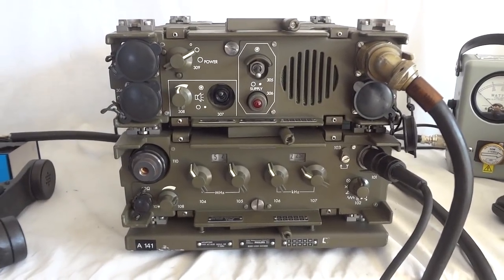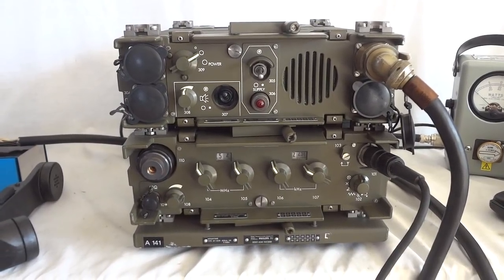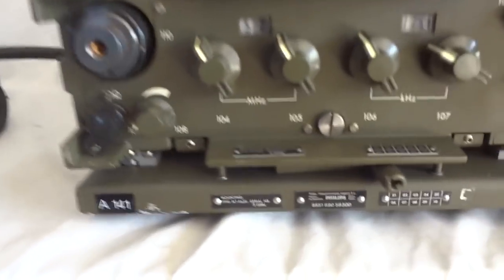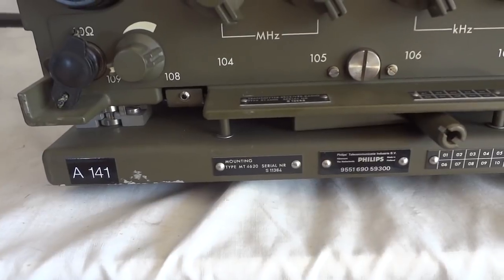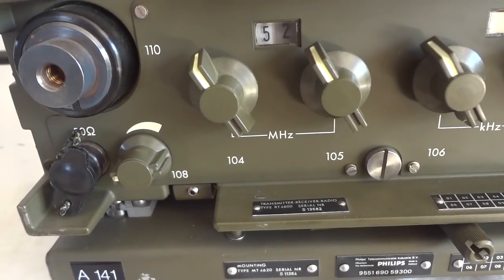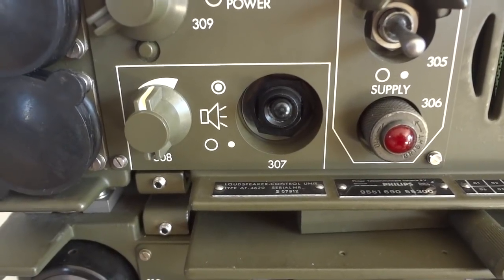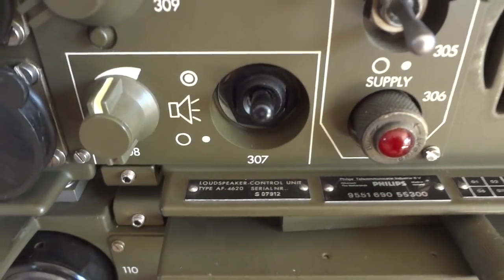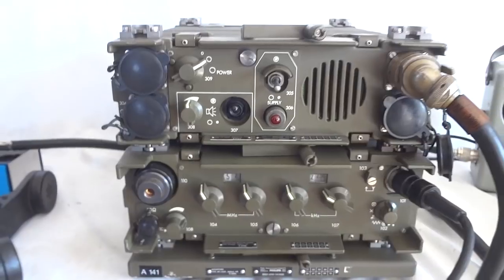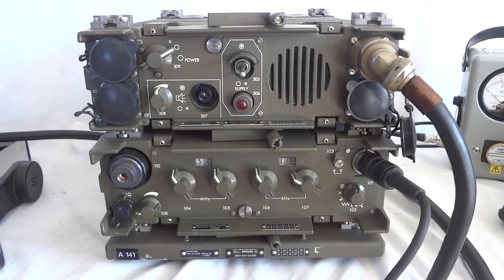What we have here is a military vehicle radio model VRC-4622. It consists of a mounting MT-4620, a transmitter receiver model RT-4600, and a loudspeaker control unit type AF-4620. It was made by Philips Magnavox and it's actually pretty recent — this model is still in use by militaries around the world.